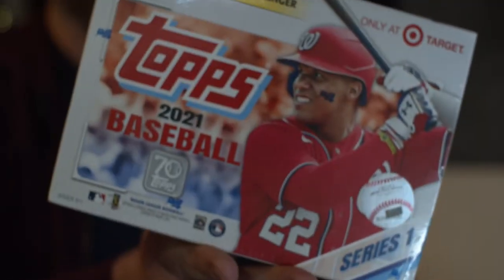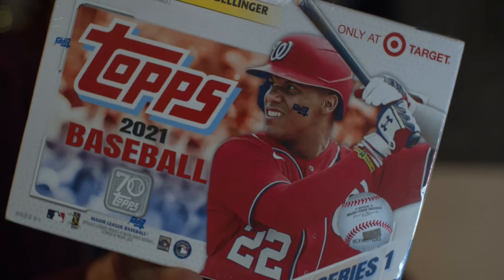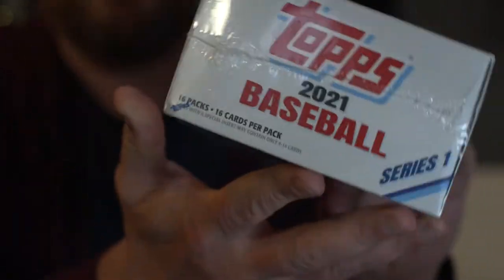Alright everybody, it is time to just go buck wild and open up some packs of baseball cards. 2021 Topps Series 1 baseball — Juan Soto Megabox. We have got 16 packs of cards with 16 cards in here. We're probably gonna pull some Cody Bellinger cards, maybe a gold, maybe some rainbow foil, maybe an autograph, maybe a buyback redemption, maybe a platinum anniversary, maybe some autographed relic. We're just gonna open this and enjoy the goodness that comes out.